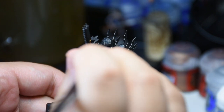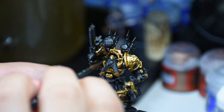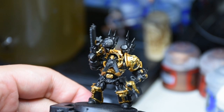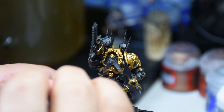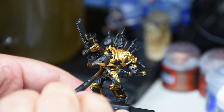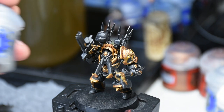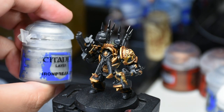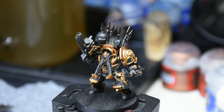Now we're just going to wash all that over with Agrax Earthshade. This is a technique I decided to do on my own. I know the new thing to do with gold is the Reikland Fleshshade wash — that's the Stormcast Eternal recipe. But I wanted something a little bit dingier because I feel like these Chaos Space Marines have been around for a long time, so I went with Agrax Earthshade.